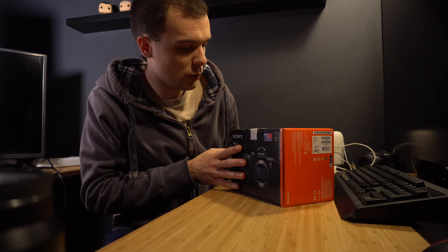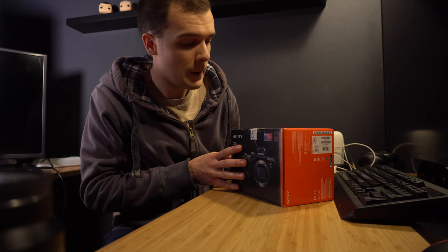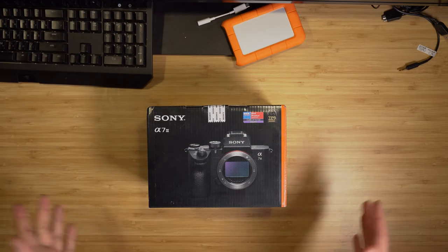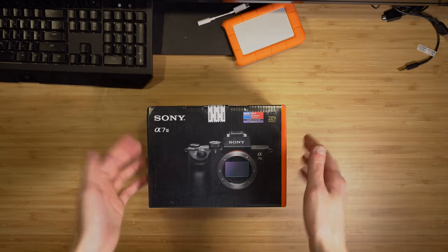Let's just dive into the box — I want to start tearing it apart. So without further ado, let's begin the quick unboxing. Here we are: Sony a7 III.